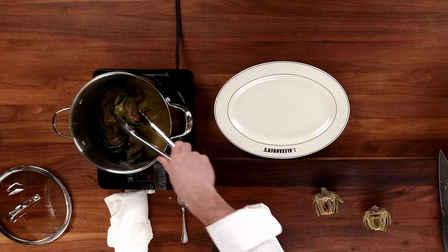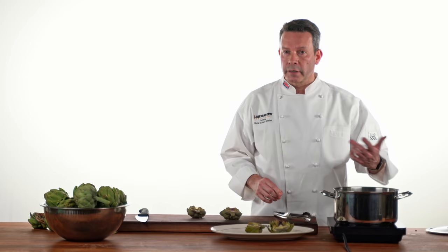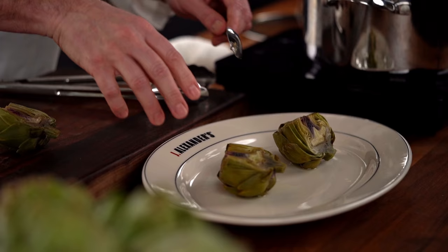Okay, so these have been boiling for 30 minutes. What we're going to do is remove them from the water and test to make sure they're cooked. With artichokes, you really want to err on the side of them being a little overcooked than undercooked. The best way to test these is to take a spoon or a fork and just press down below the choke itself. If they're fork tender, they're cooked. If there's still a little pressure there, put them back for five more minutes and they'll be perfect.